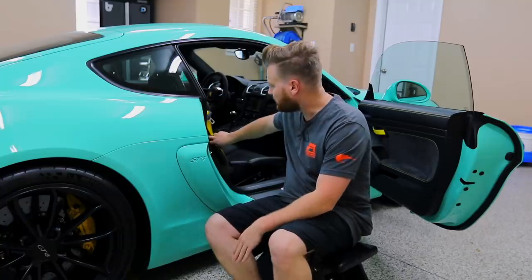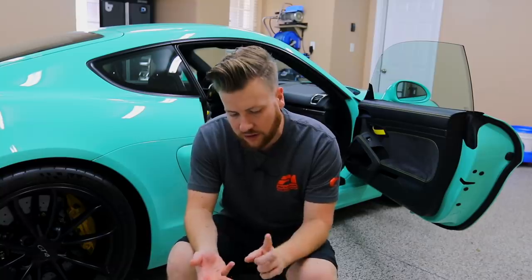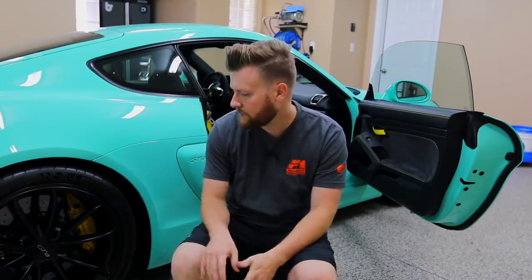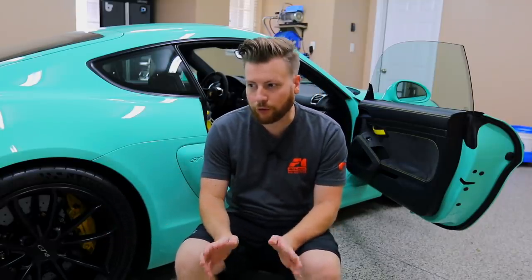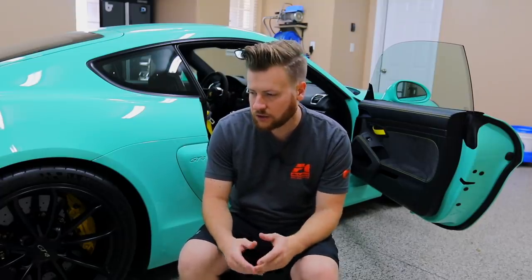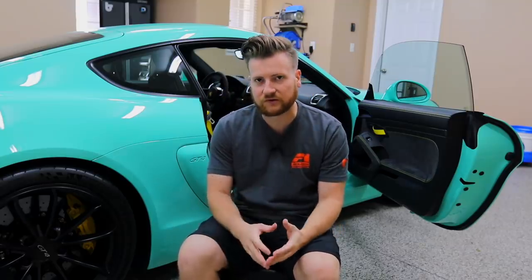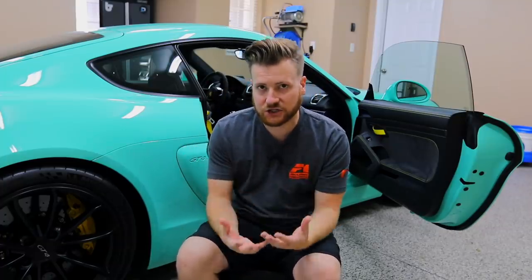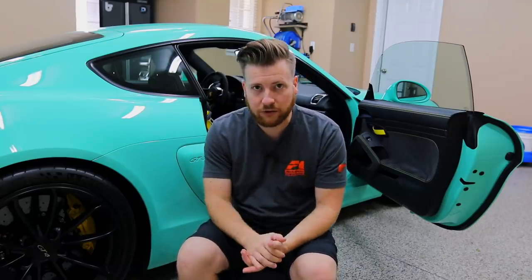My Cayman GT4 has the carbon fiber lightweight bucket seats that you've probably seen in the 918 Spyder — they're the GT3 RS seats, an option on pretty much most Porsches at this point. But these side bolsters are basically the most wearable item on the car. You just naturally destroy the sides of these bolsters — these carbon bucket seats are fixed, meaning you have to get up over the side of this hard bolster and kind of fall in, and that action really wears out the outer edges.